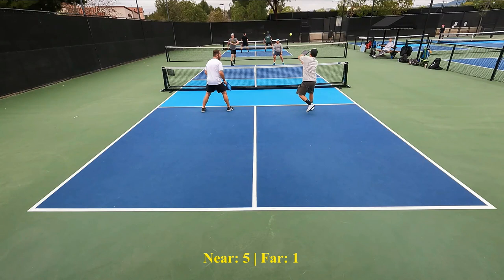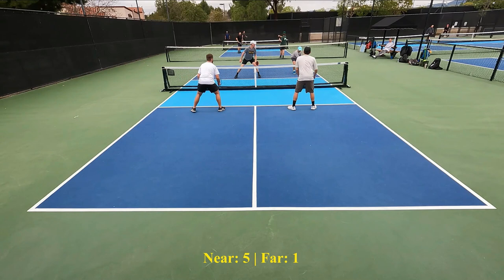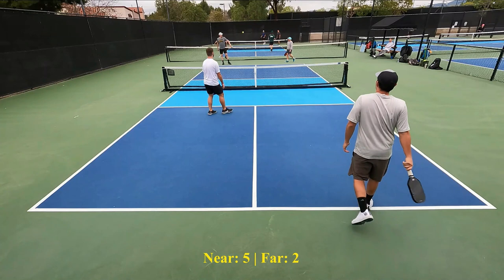Goodbye. He was able to reset it — I thought he was going to take that out of the air. Still hitting it to Joey. And I promise you Chad is not going to hit this ball to Hal. He called that in — it was questionable, he just let the ball fly, thought it was out of the court and it was not. So right now the score is 5-2.